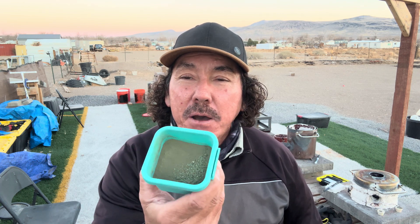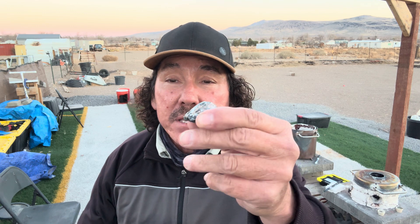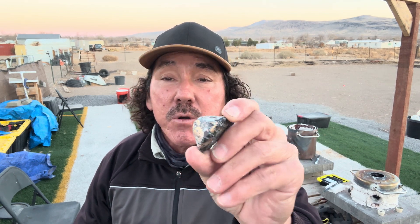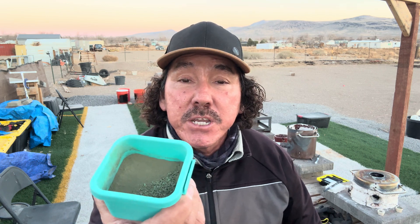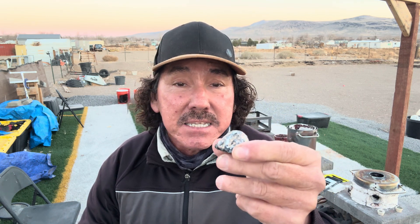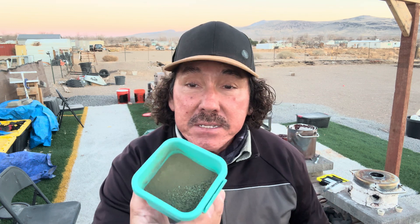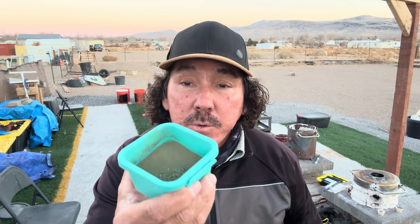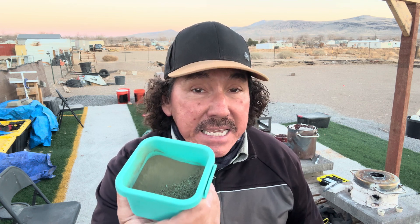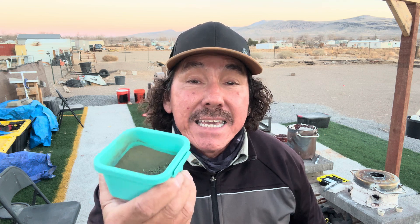Hello everyone, I'm Ernie and I'm so glad you're here with us today. Today we are going to smelt this material. Last week we did a project where we smelted the CPU pins and got this material — we'll work on that in a different project. This material here is the exact same material as the CPU pins, but it has been soaked in acid, crushed, and powdered. We're going to smelt this today to see if there are any precious metals inside.